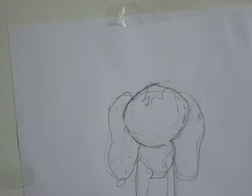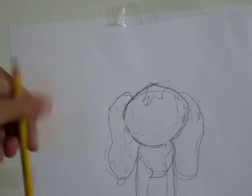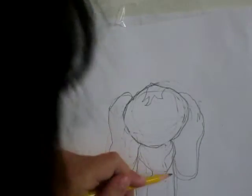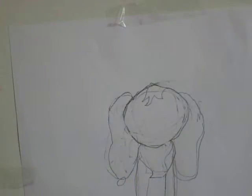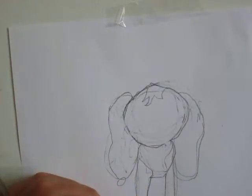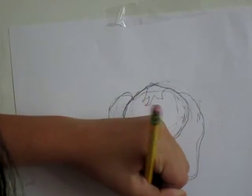Do that, make another line — I'm kind of going to make this a bit thicker. Let's make some paws — let's put one there.